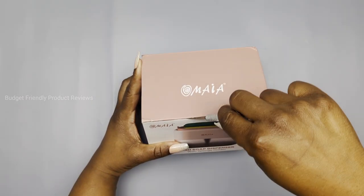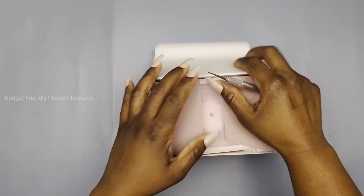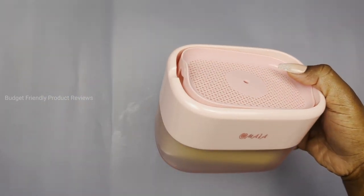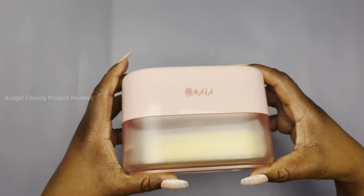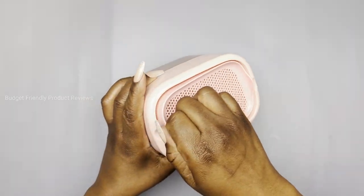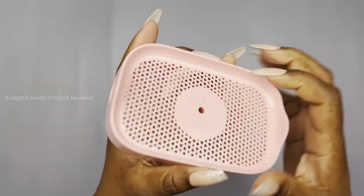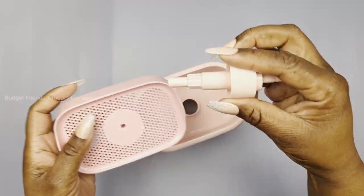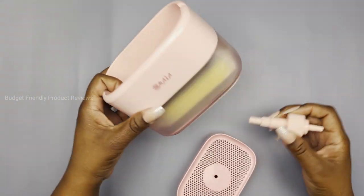Today I'm unboxing and reviewing this two-in-one soap dispenser and sponge holder for your kitchen sink. Here's how it looks — it comes with a regular size sponge, so I'm just gonna take that sponge out. These are all the pieces: we have the lid with the holes that the water can drain from, and we have the pump.